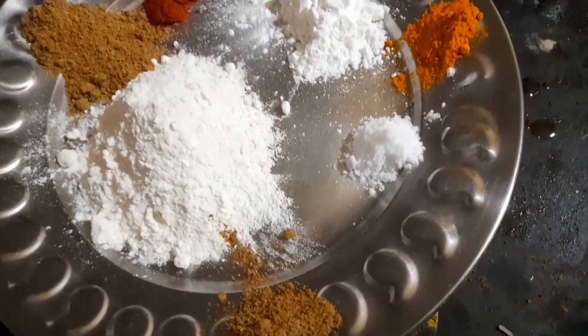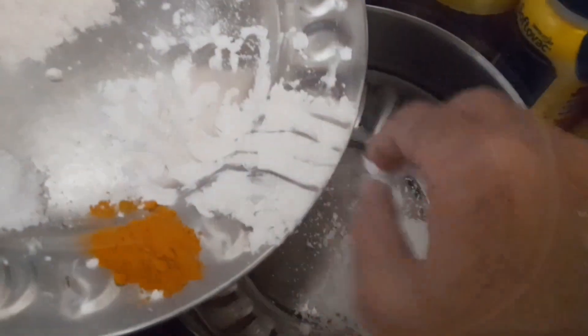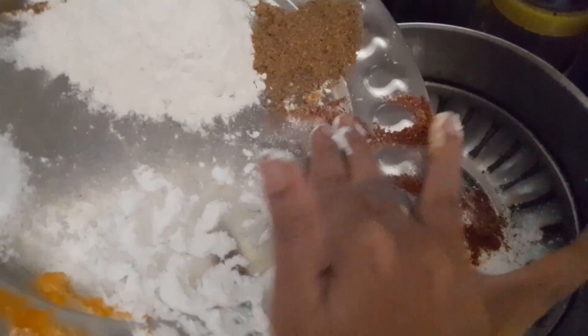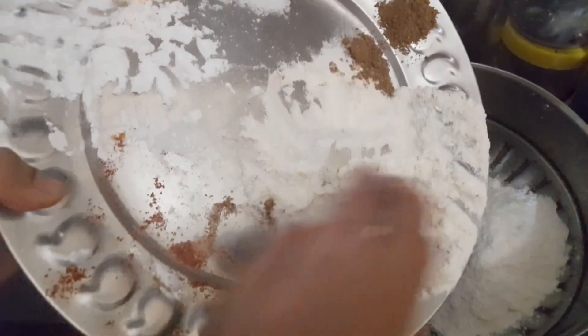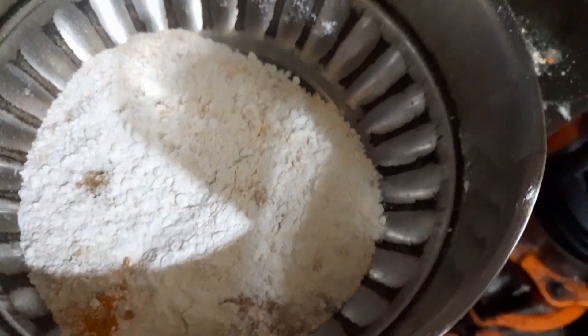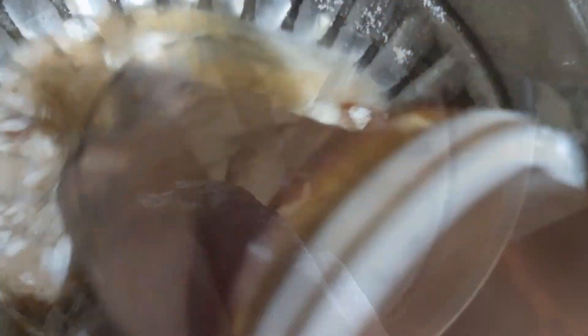Add some ingredients to this recipe. Then we will mix the ingredients until smooth. Our batter is ready.